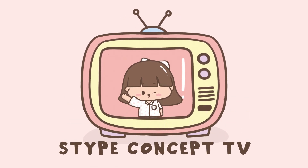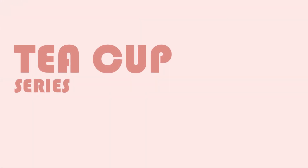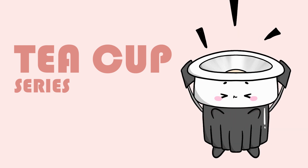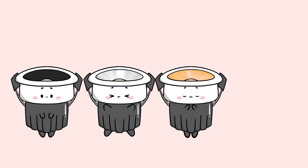Welcome to another episode of STYPE CONCEPT TV, introducing our new Teacup series spotlight. The Teacup series comes in 4 colours: matte black, silver, gold, and rose gold.